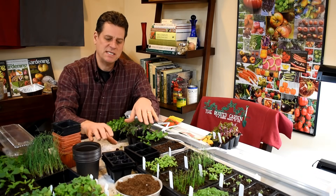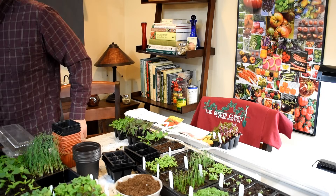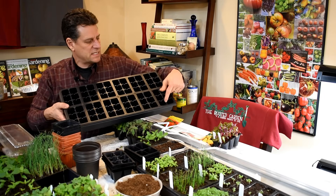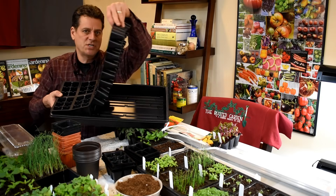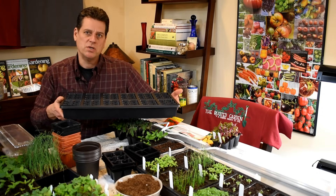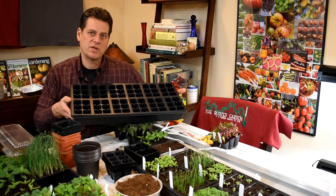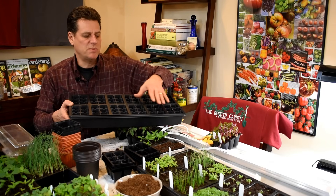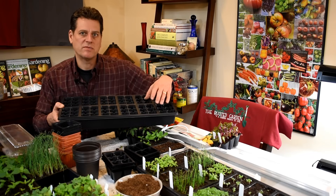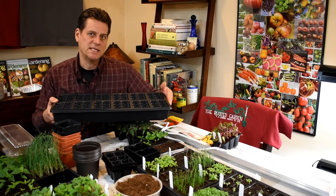Typically when you go to the store, you're going to find something like this — six cells times 12, or 72 seed starting cells — and it comes with a tray and usually a humidity dome. You can get that kit anywhere from six to nine dollars depending on where you shop. 72 cells is plenty for a family of three or four. It comes with a humidity dome, but I recommend you do not use a humidity dome. I think it does nothing but create a great environment for fungus to grow. If you can check on your plants once a day or every other day, you're perfectly fine without it.